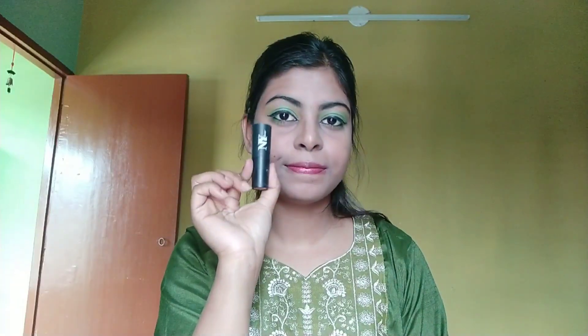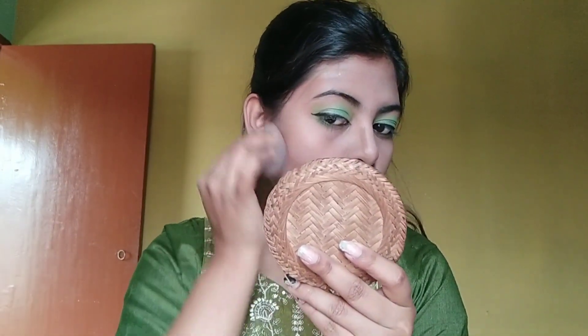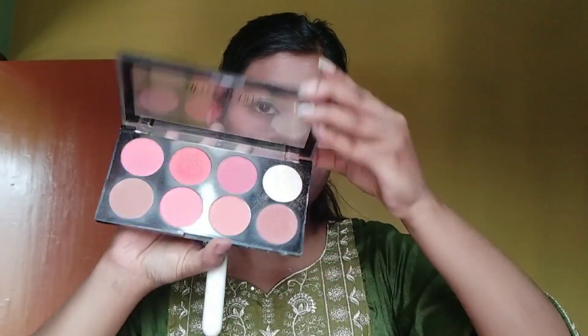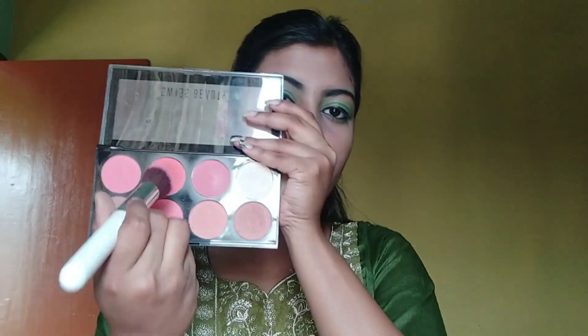If you'd like, please comment your preference. I will apply the contour using shade 6 toffee. For blush and highlighter, I am using the Swiss Beauty contour palette — it includes contour, blush, and highlighter.